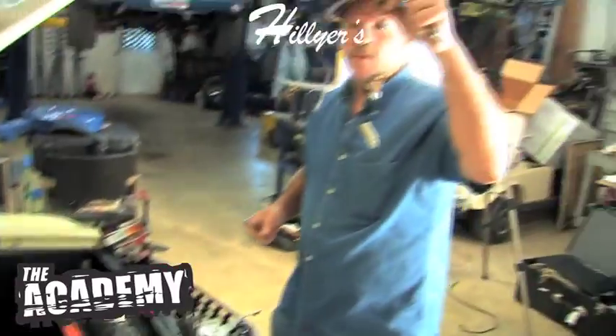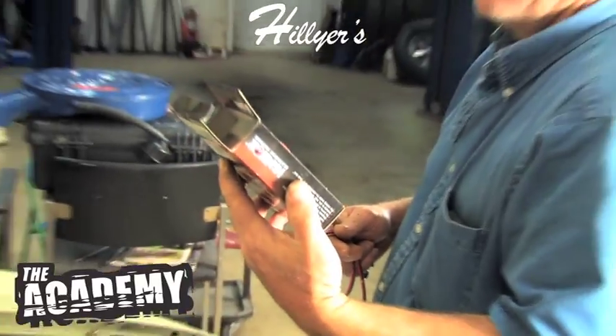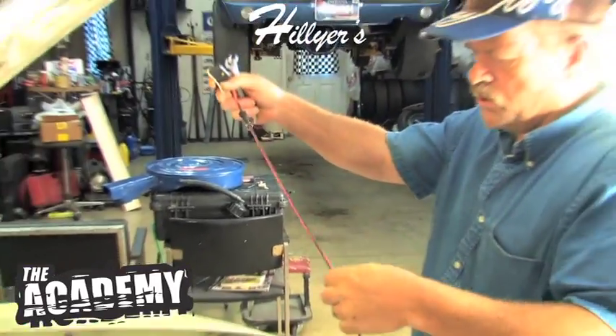There's your points and condenser that you won't use anymore — you're using an electronic ignition module. It's a Pertronix ignition, pretty simple to put in. The instructions are real easy.